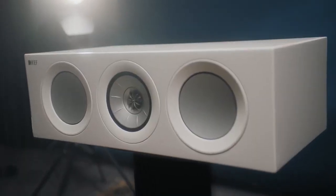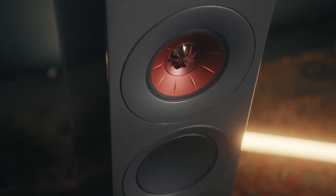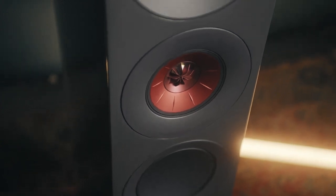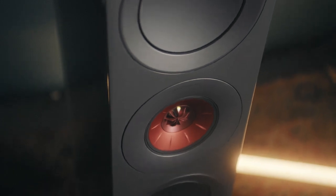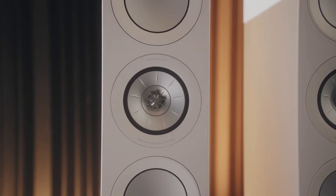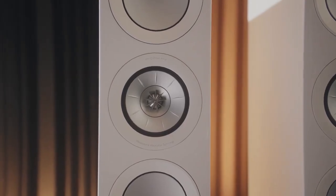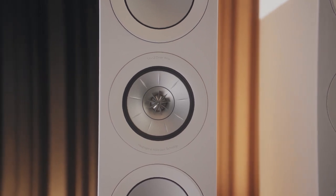Once you have the drivers in the cabinet, you have to direct part of the signal to each one of the drivers across a different frequency range — you send the bass frequencies to the bass drivers, mid-range frequencies to the mid-range driver, and high frequencies to the tweeter. But it's not so simple: you have to do it in such a way that the output of each driver integrates seamlessly, so you can't tell when one finishes sounding and the other starts.